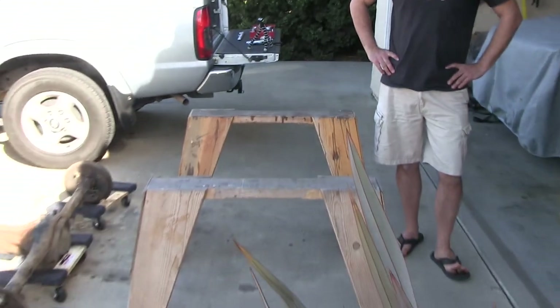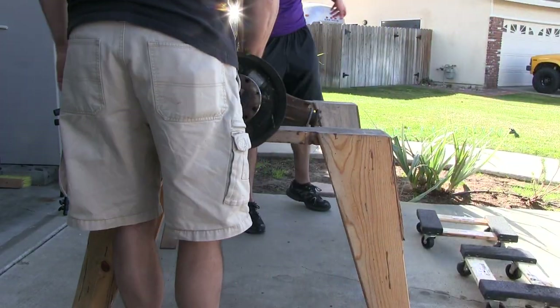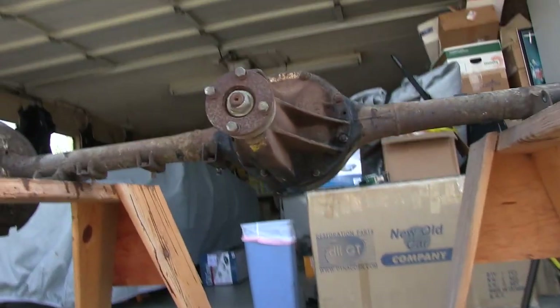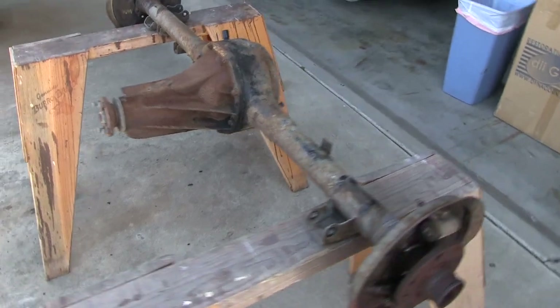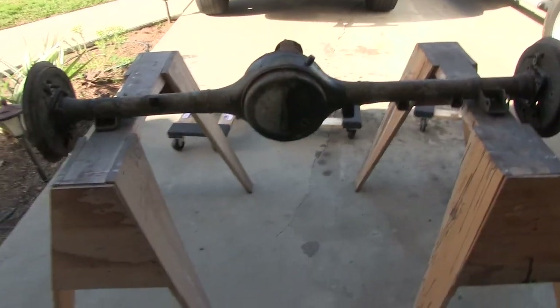Any of you guys like horses? I like horses. Sawhorses. This just makes it a lot easier to work on — in and around, top, bottom, all over. So do some prep on it, pull the axles, and eventually apply POR-15 to it.